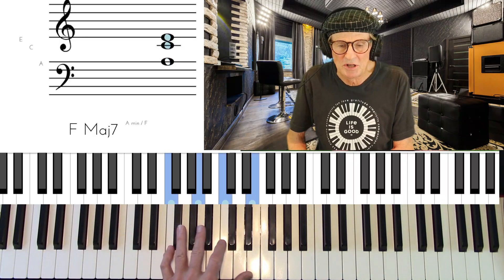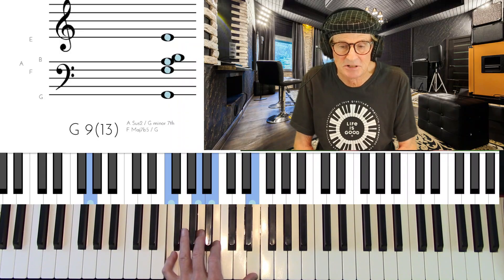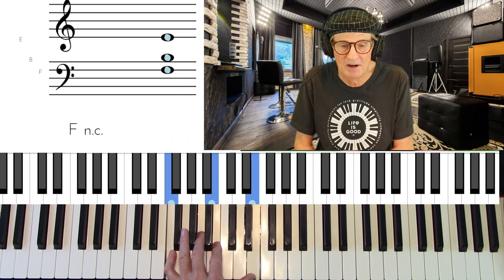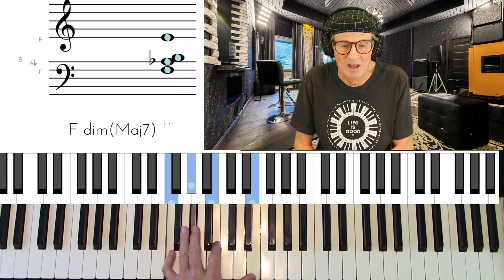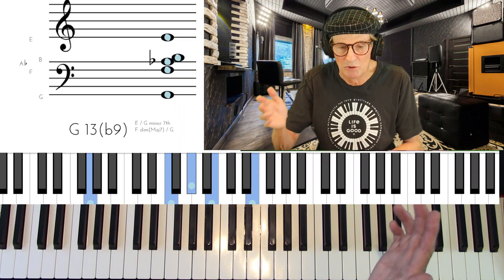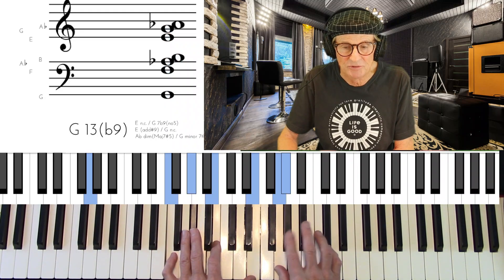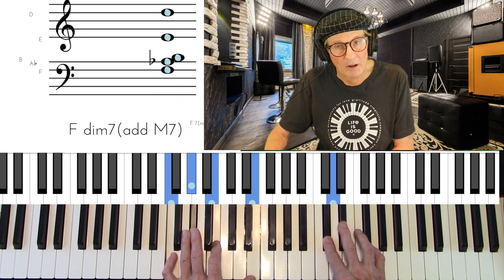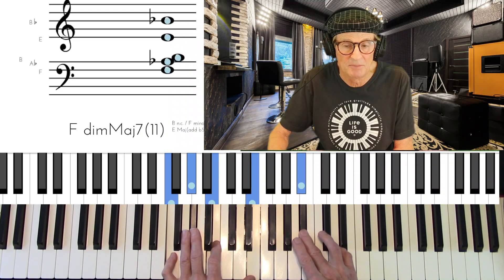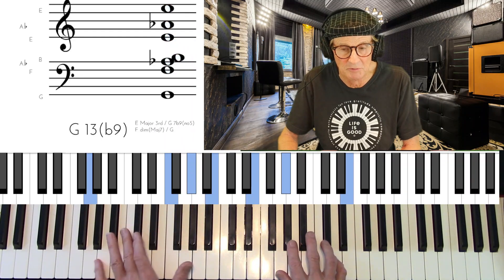Now, how can we dress up that G7 even more? We can flat the 9 — just lower the 9th from A to A-flat — and now we have the flat 9 in there. We can then play an altered dominant scale or diminished scale that picks up that flat 9, using half tone, whole tone alternating. It has a flat 9, a sharp 9, sharp 11, and picks up the 13. The important thing is it picks up the flat 9 and the 13 that are in the chord.